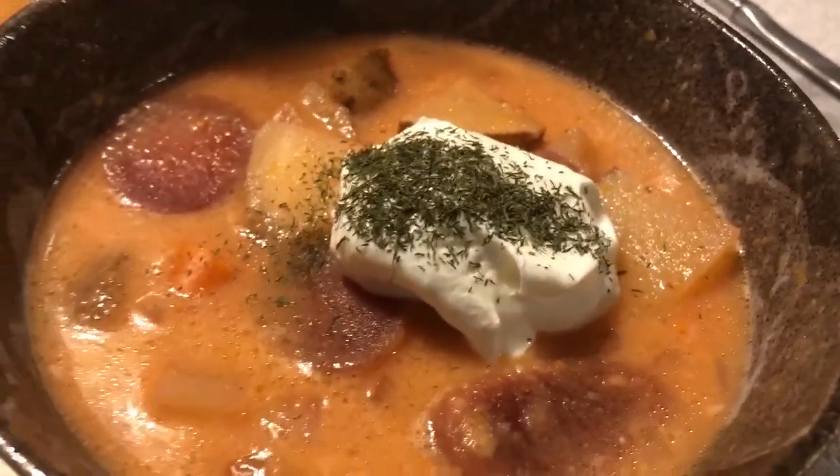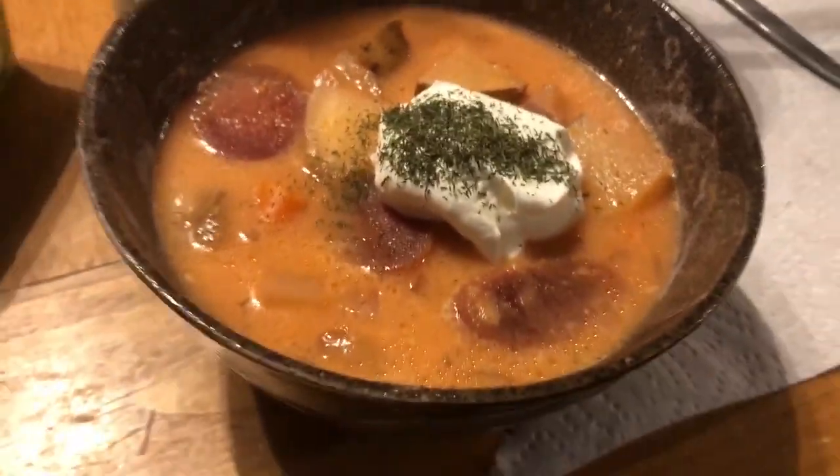There's what it looks like — the borscht, a root soup from Russia. Thanks for watching.